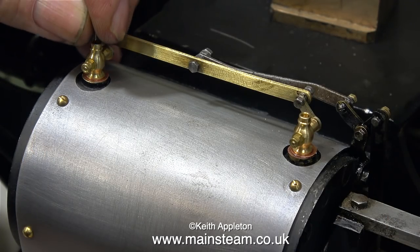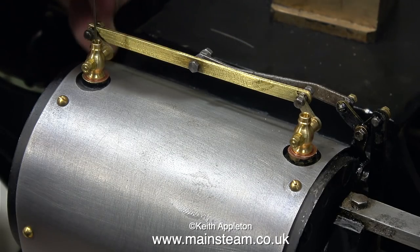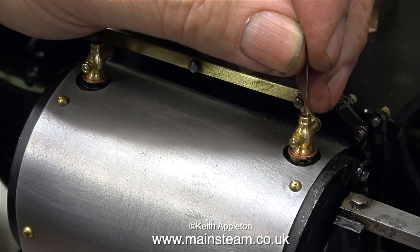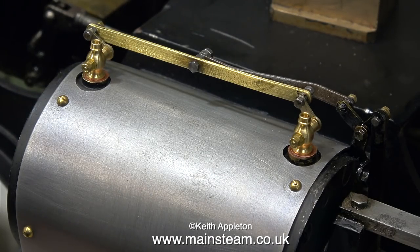In the last episode, where I fitted the drain cocks to the cylinder, I used a pin to identify the two different pairs of drain cocks because they are handed. And once again now I'm using a pin, and you can see what the problem is. In the front drain cock the pin goes all the way through, but in the rear drain cock it doesn't. So why is this happening, and what's the solution?